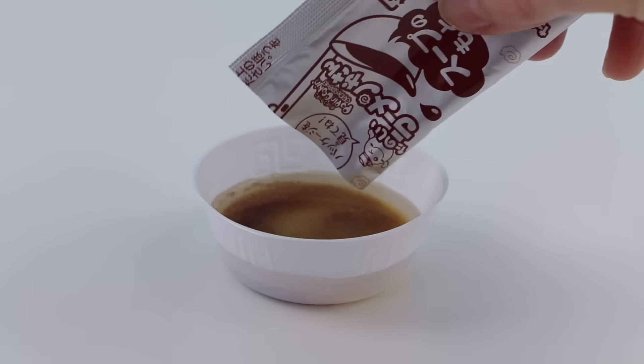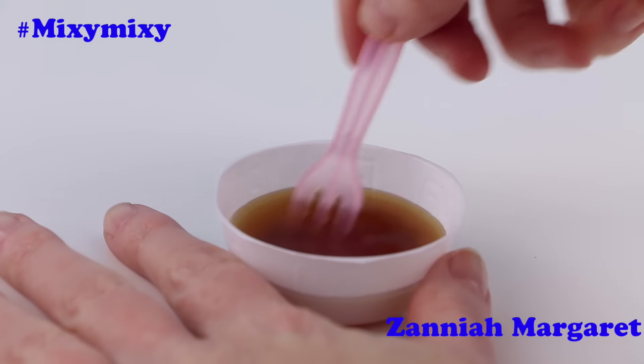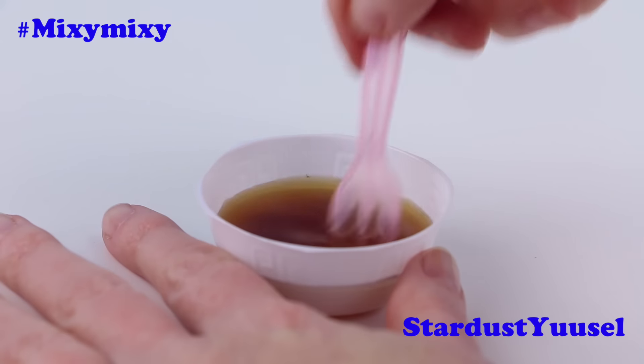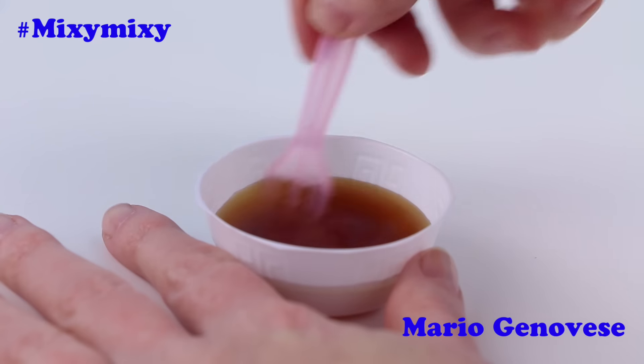Now I'll fill my bowl up to the fill line with water. Open up the brown packet and pour the entire thing into the bowl. Give this a little mixy mixy.